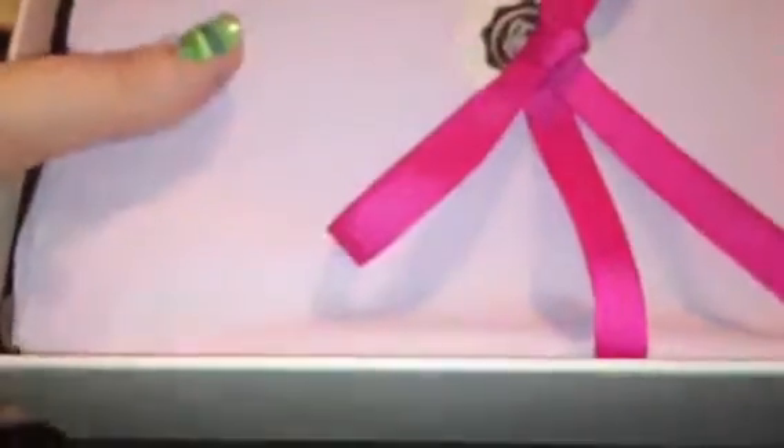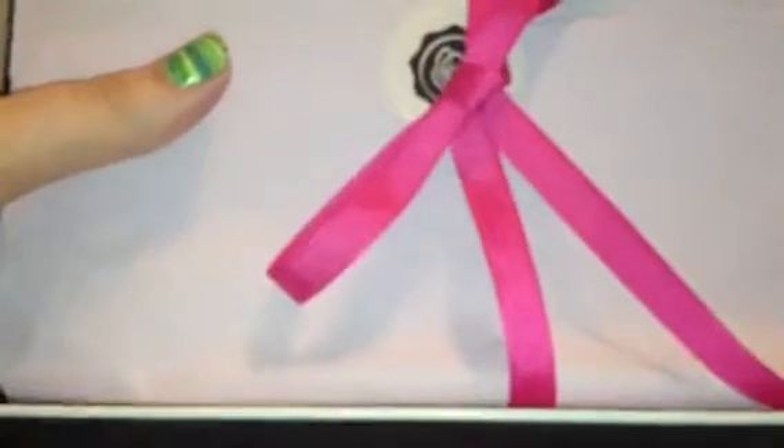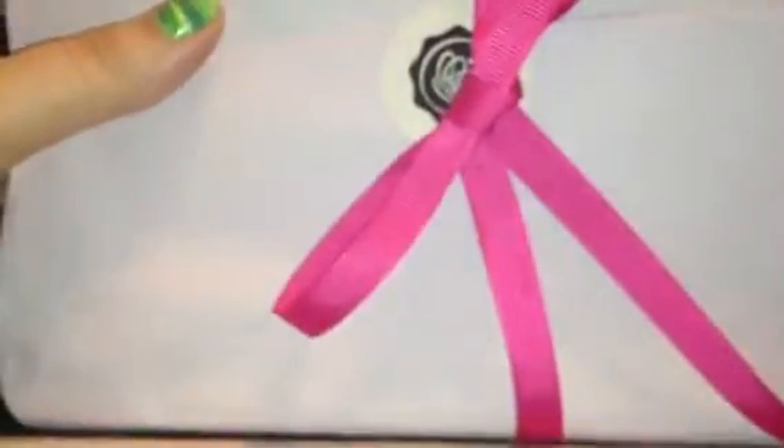I'm not even going to lie — I totally did a little sneak peek on somebody else's box, so I kind of know what's in it. I'm totally impatient and I wanted to know. So it's got a pretty pink little bow.